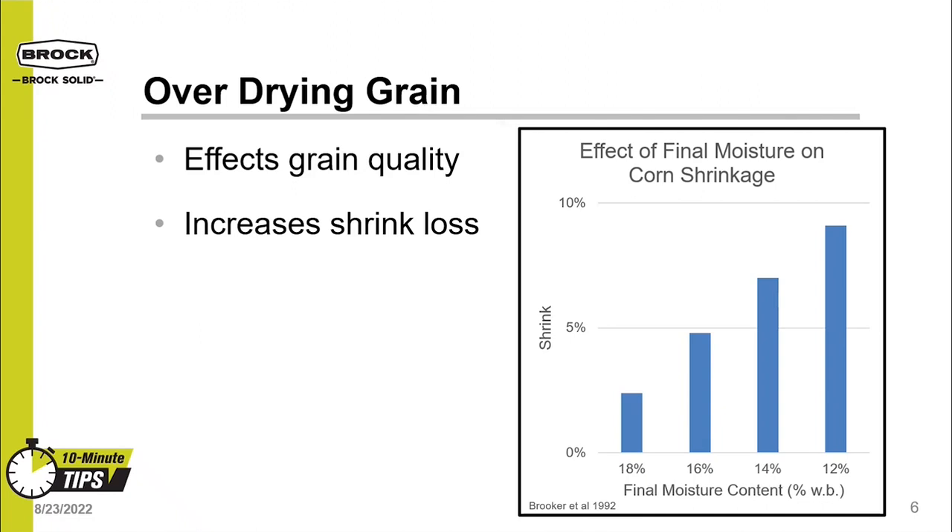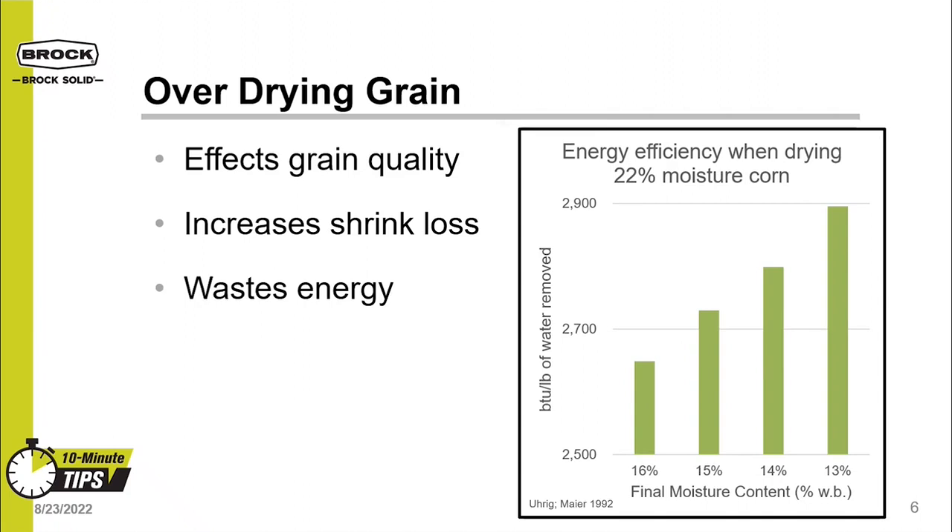Overdrying grain increases shrink loss as the final moisture content drops. If you think about a kernel being made up of dry matter and water, shrink is expected as water is removed from the kernel. Overdrying causes excess shrink, which costs you money. Overdrying grain also wastes energy. BTU per pound of water removed is how we measure efficiency when drying grain, similar to miles per gallon in your truck. If you think about a kernel being like a sponge, it is easy to remove moisture when it is wet. As the grain is dried, it becomes harder to remove moisture — like trying to get water out of a dry sponge. It takes a lot of energy to remove the small amount of remaining water.